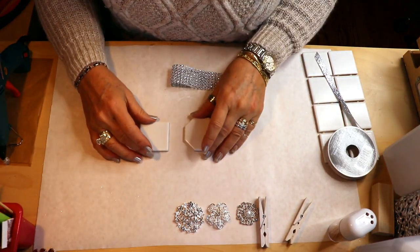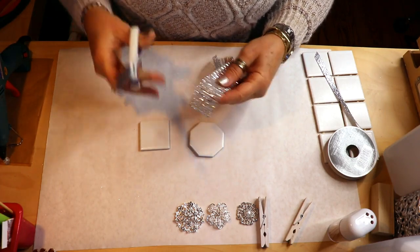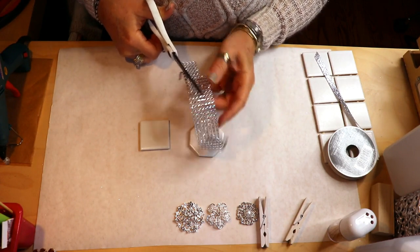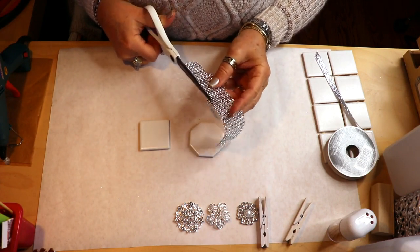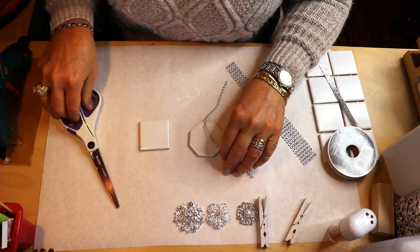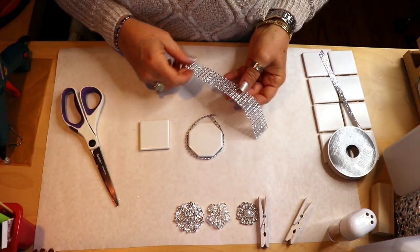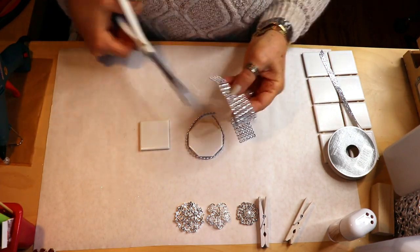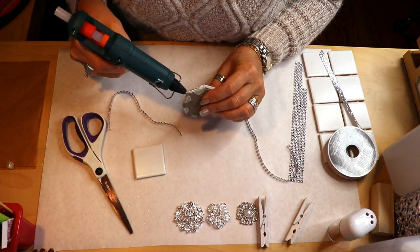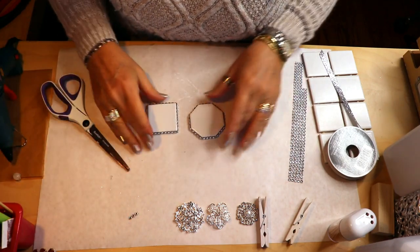For the glam style tile, I want to trim the edges a little bit, so I'm going to be using this bling wrap. I got this roll of bling wrap on Amazon - the link is below if you want to order a big roll. If it's not something you use often, it's worth getting it from Dollar Tree. I'm going to cut a couple of pieces to go around the outside here and use my glue gun to attach it all around that outer edge.